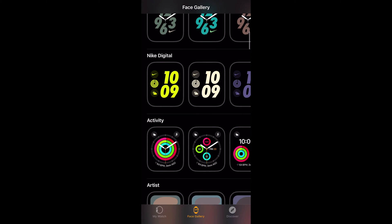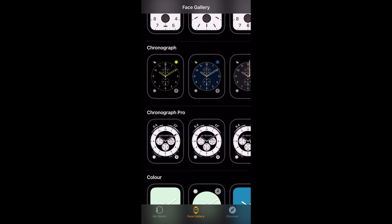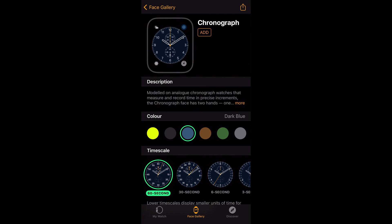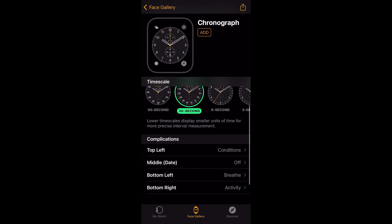Scroll down, have a look, see what you fancy. When you find one you like, tap on it and there you get a load of options that are customisable for that face. You can pick a colour, different timescales — it all depends on what the watch face offers, and you can always pick the complications of course.